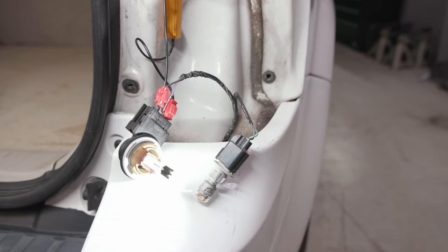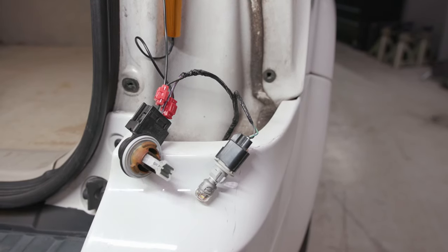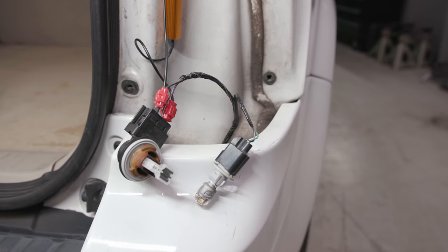Once that's done, test your turn signals and other LED lights to make sure they're working the way they should be. Then you can move to the other side of the vehicle.